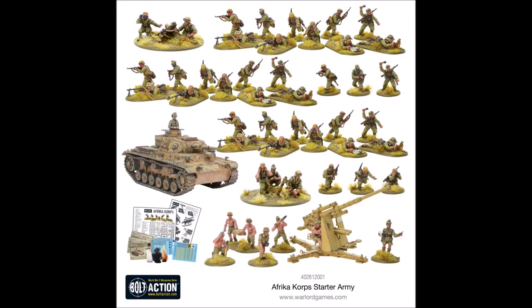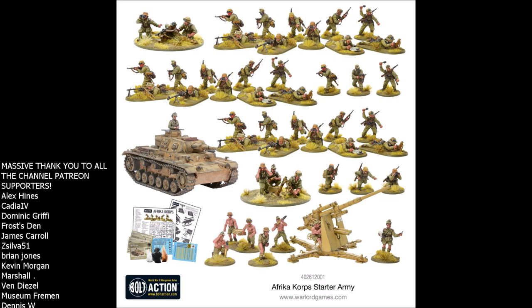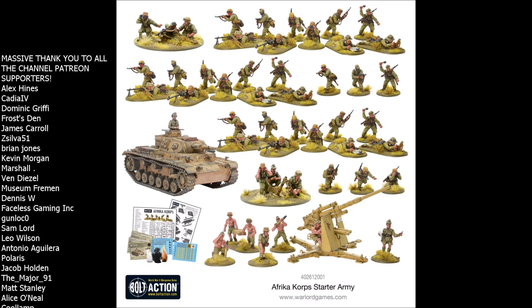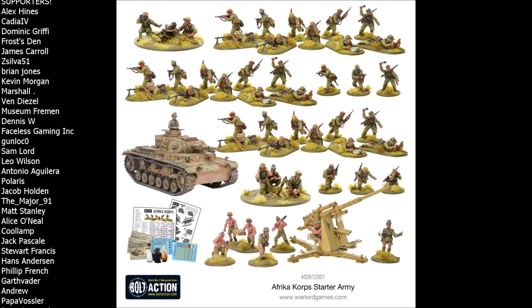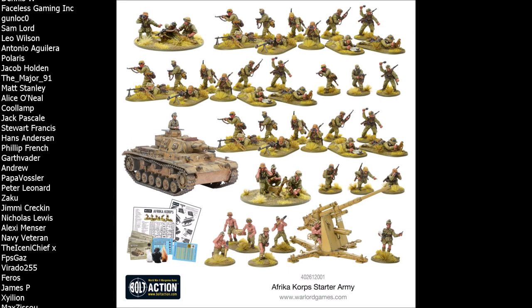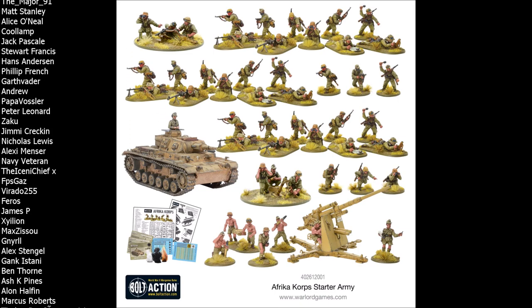Hello again and welcome to another Bolt Action video. Today we are continuing with our Bolt Action starter army review series and wrapping up the German starter armies by taking a look at the Africa Korps box set. For those new to this series, I take a look at exactly what you get in the box, do a deep dive on those kits — whether they're newer or older and what time period they're appropriate for — and then compare this starter army to other ones available for this faction.